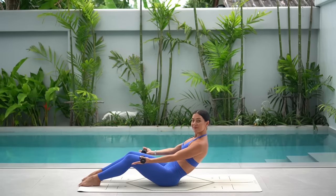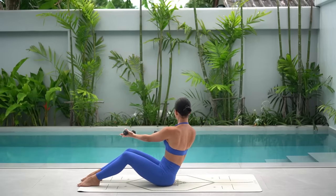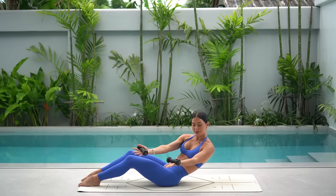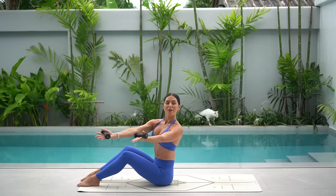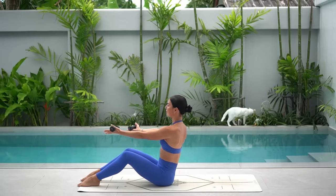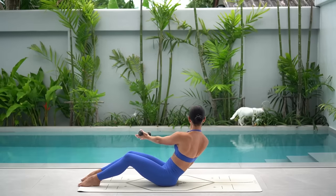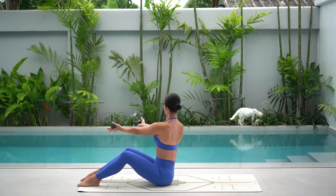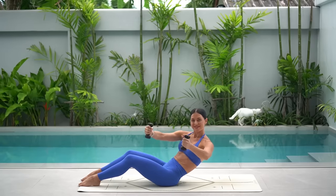Now hold your arms extended. Exhale, twist over to the left, then inhale, come up and circle around to the right. Inhale as you circle up, exhale as you circle down to the left. Really focus on your posture as you circle up, lengthening through your spine, and then focus on dropping your ribs down to your hips as you circle down. Keep your arms lifted in front of your shoulders. Let's do two more, and on this last one, hold to the left and return your fists together with your elbows wide.